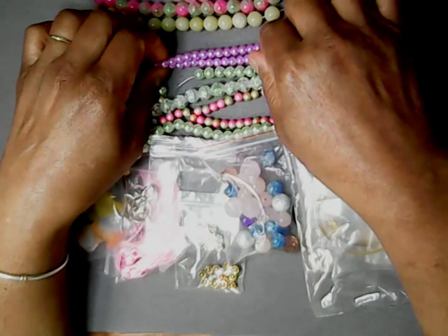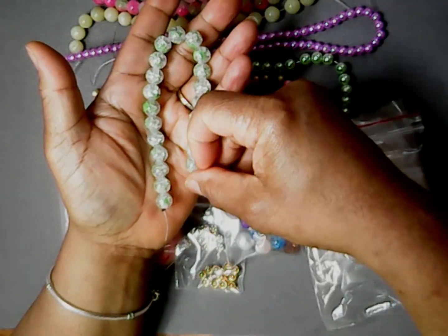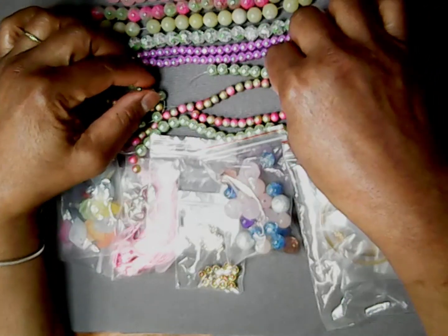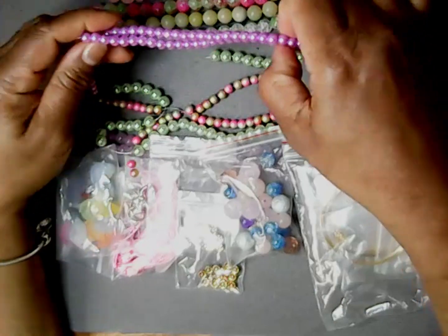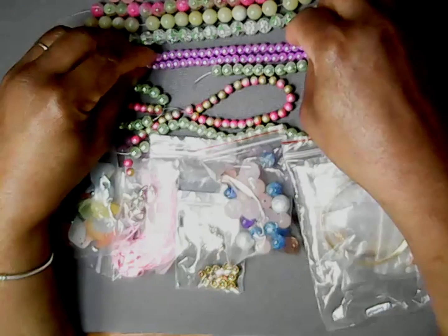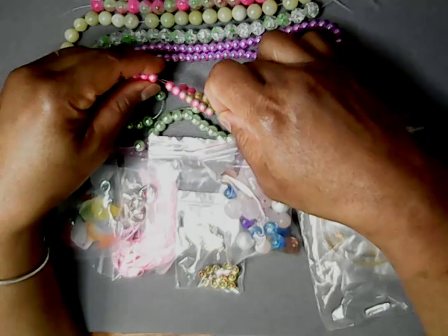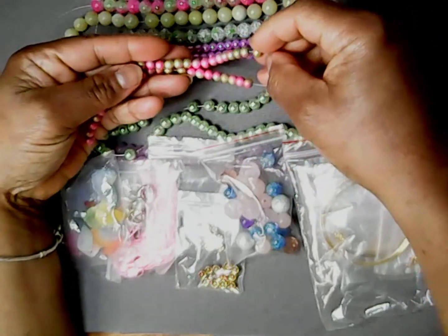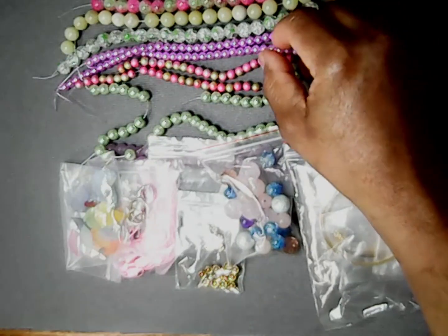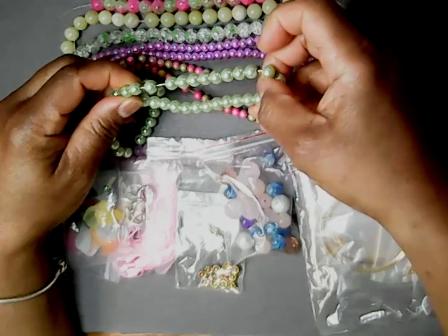Then we have the green briar, 10 millimeters. Then we have the lilac glass pearl. Then we have the fuchsia green gold drizzle, and that's these right here. Then we have the soft green apple green pearl.